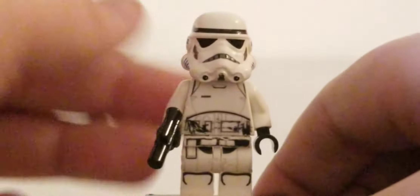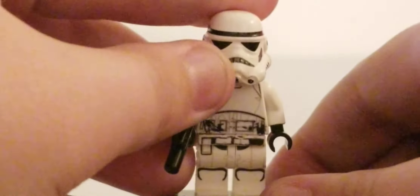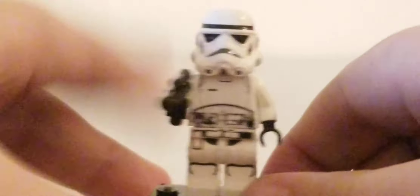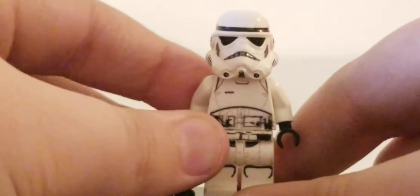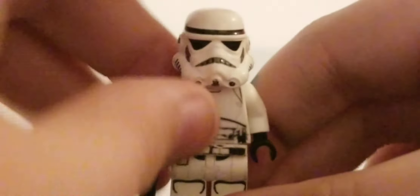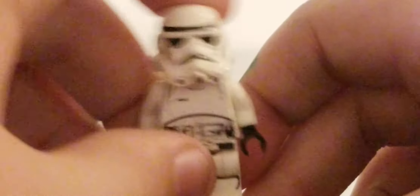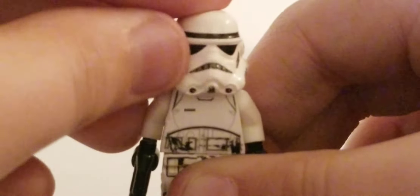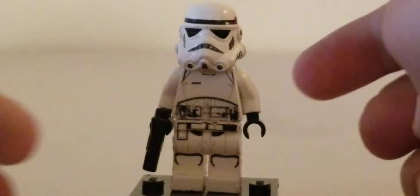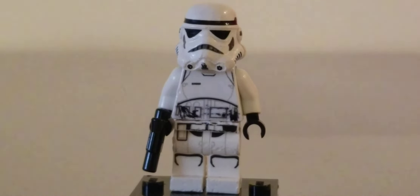Next we have a Stormtrooper from the show, which you could pair with Moff Gideon. This is a regular Stormtrooper that doesn't know how to shoot and dies in less than five seconds. It's just a regular trooper with that angry clone head and a blaster. I wanted to put one in because if you made the whole showcase, you'd probably need a Stormtrooper to go with Moff Gideon.